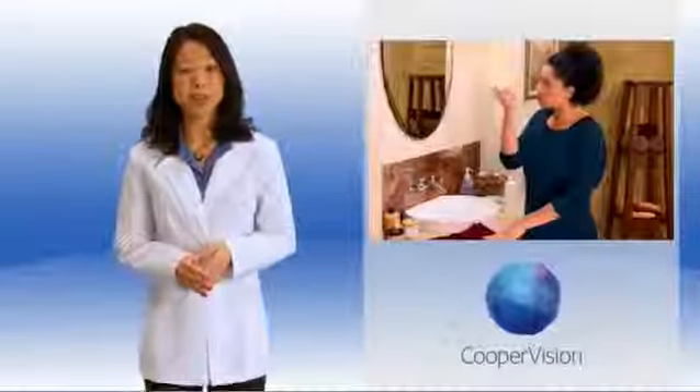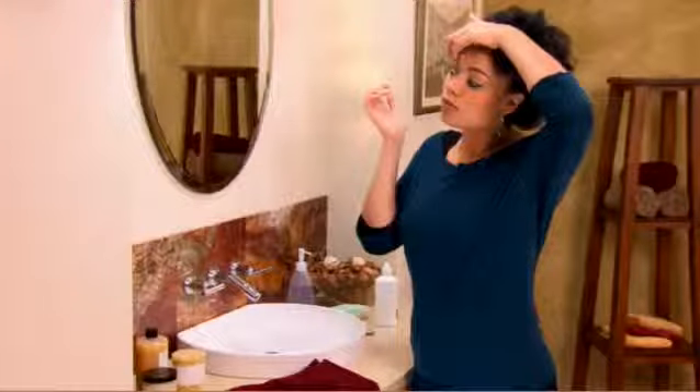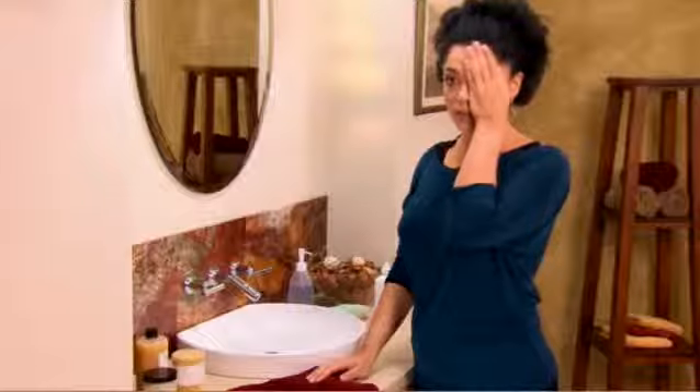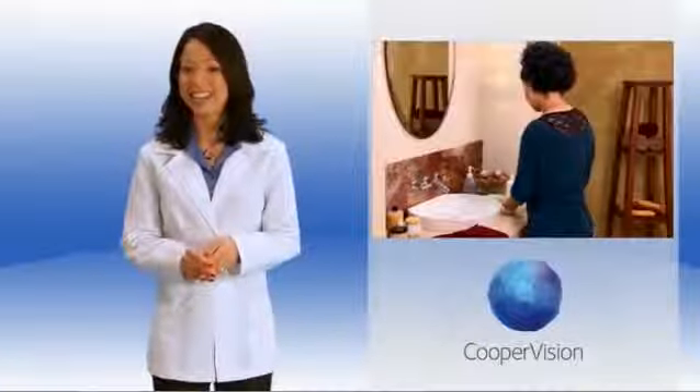Next, pull down your bottom eyelid using the middle finger of your right hand. Use the index finger on your left hand to hold up the upper eyelid and the eyelashes to avoid blinking. Now look up so that the white part of your eye is visible. Gently place the lens onto the white part of your eye without pressing it in. Let go of your bottom eyelid first, look down to help position the lens, then release your upper eyelid. Close your eyes and blink several times to ensure the lens is in place and centered. Once the lens has been applied properly, cover your left eye with your hand and view an object in the distance to ensure the lens is in place and that you can see correctly.